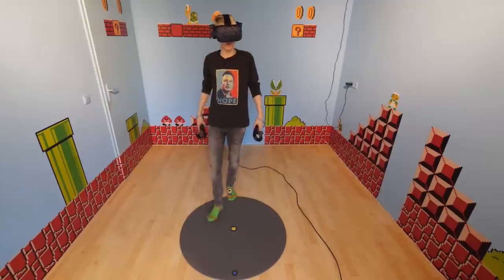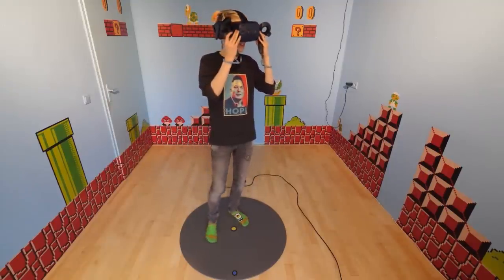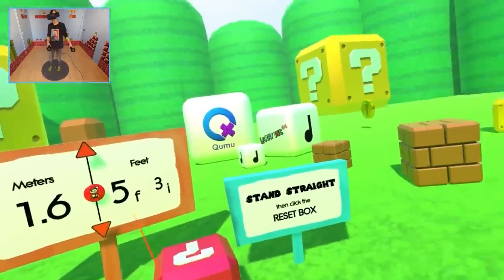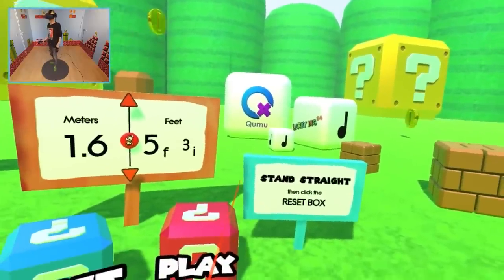We are going to check all of this out with the VIVE PRO and discover all its secrets and surprises. It's time to jump into the metaverse and have some fun! Ladies and gentlemen, boys and girls, may I welcome you to the one and only Super Mario VR experience. This is going to be an absolute blast — trust me.